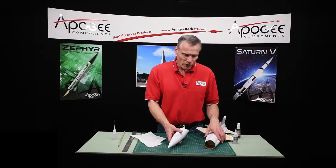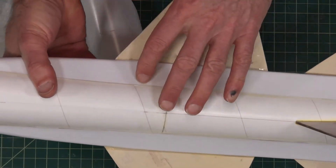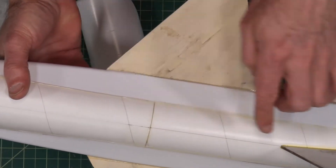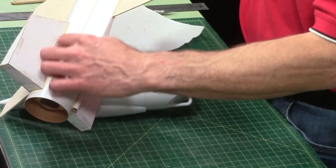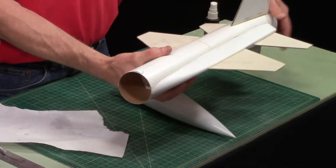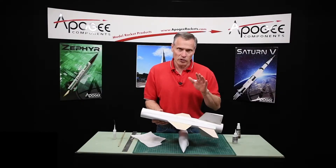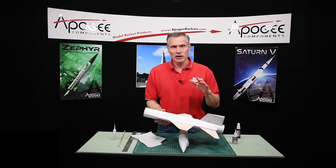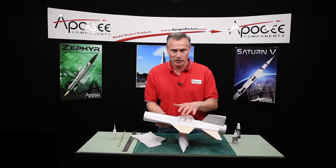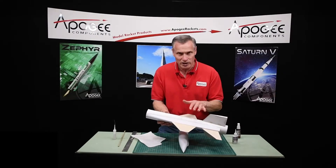At this step, what I would start doing is sanding down all those flaws that you might see on your rocket — right along the fin fillets, along the root edges of the fins, the launch lugs, this seam right here. Make sure everything is nice and smooth. The purpose of this is when we put on the decals — the decals want a smooth surface because they're a water transfer decal. They stick better when the surface is smooth so there's no ripples in it.